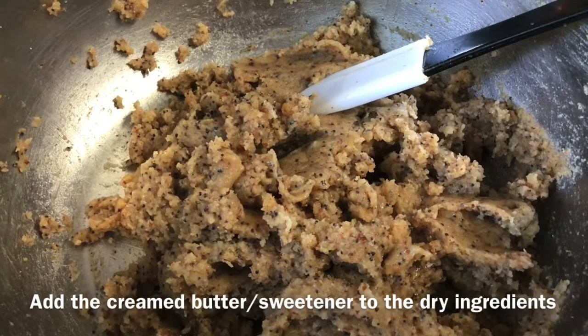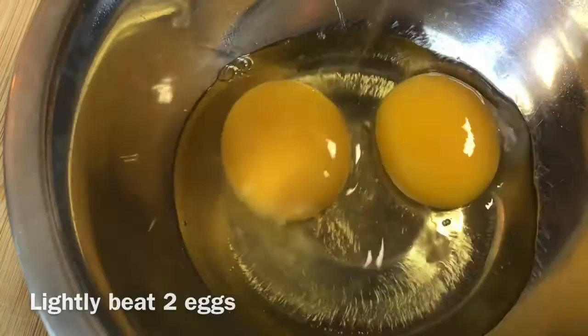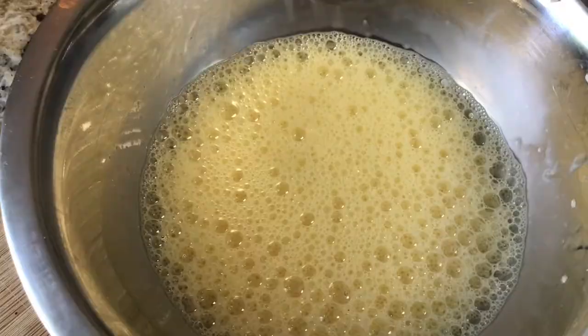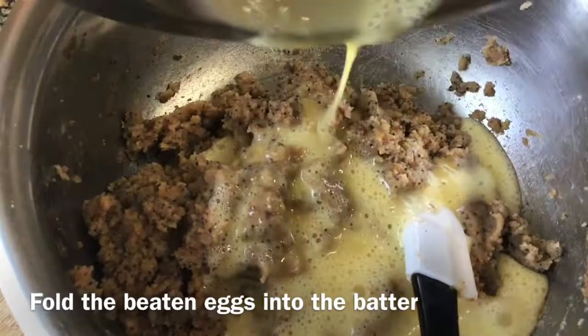Now I'm going to cream the almond butter and the sweetener together, then go ahead and combine the almond butter and sweetener mixture with the rest of your dry ingredients mix. Get two eggs and we're going to beat these lightly just until they froth, then pour the egg mixture into the rest of your ingredients.